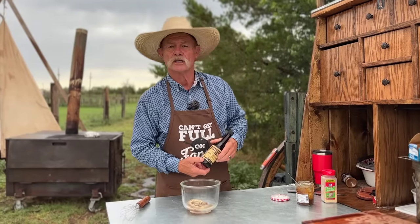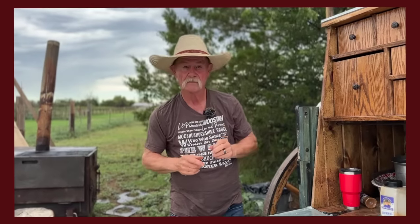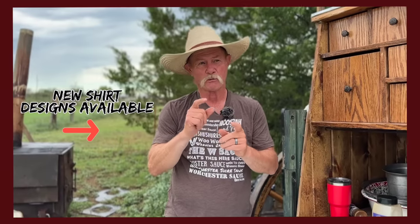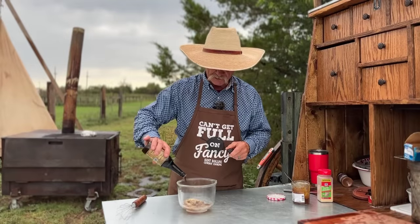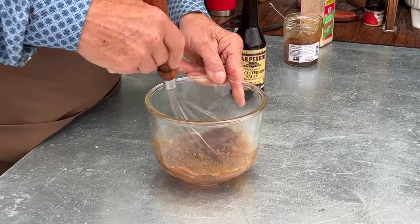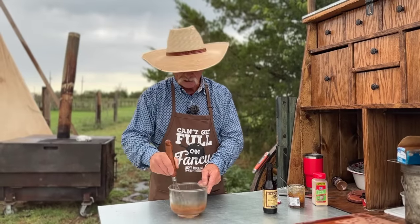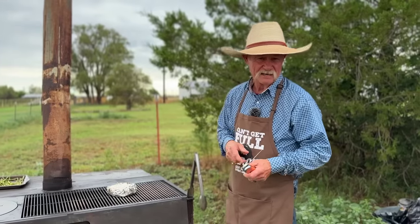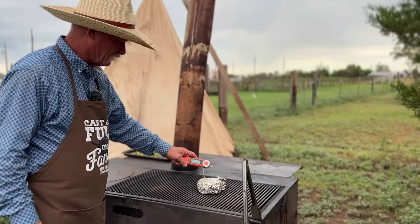Some garlic powder and some Worcestershire sauce — the Lee & Perrins. We're going to add some of that in there. After about eight or nine minutes we flipped it, then it's been on another six or seven. We're at 135 on the thermometer — we're close.